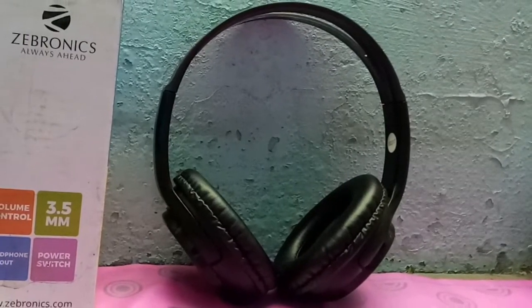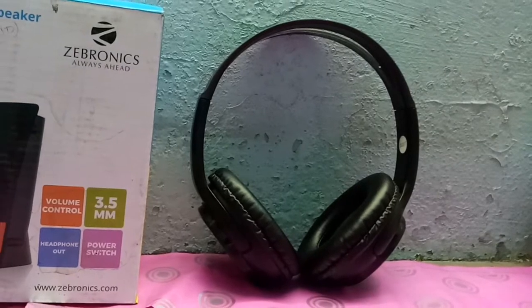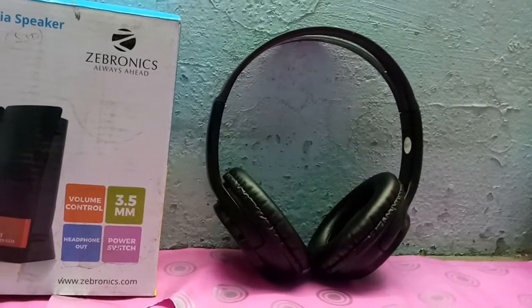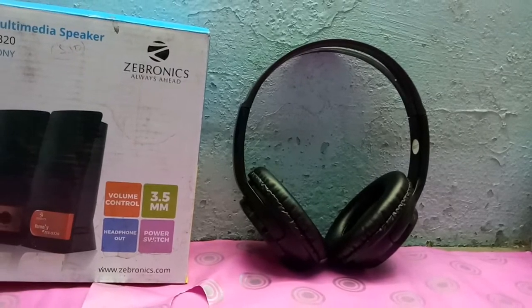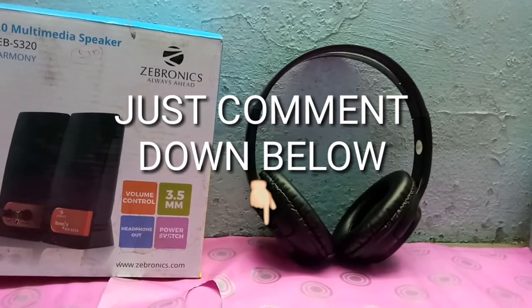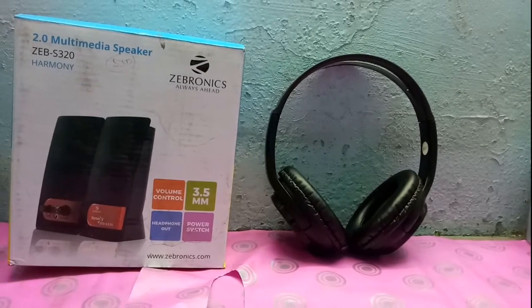Hey, what's going on guys? My name is Ninesh. You are watching the Mobile Saiyan. Today I'm back here with a new unboxing video. I have a $5 mobile phone — yes guys, a $5 mobile phone which I'm going to unbox in this video. If you have any suggestion or request, just comment down below, so you could be the reason for my next video. So guys, let's get started.